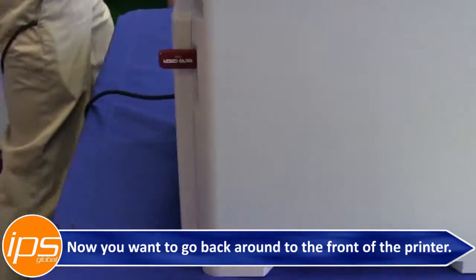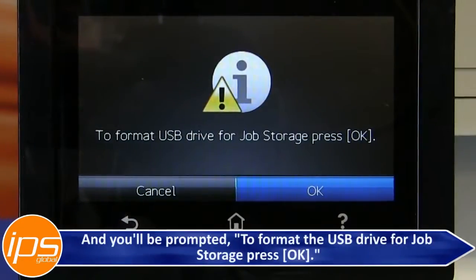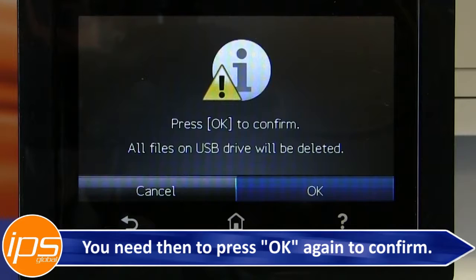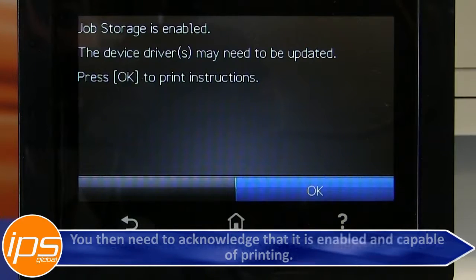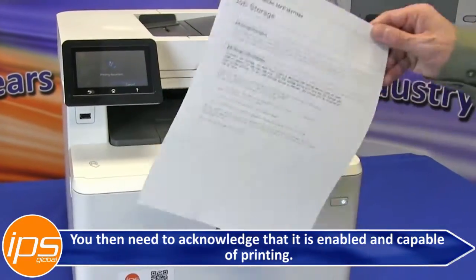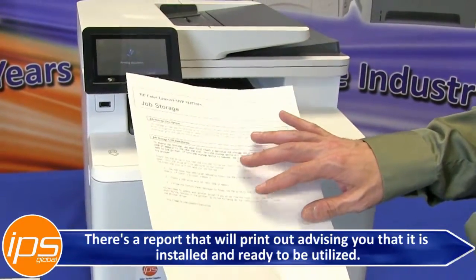Go back around to the front of the printer and you will be prompted to format the USB drive for job storage — press OK. You need to press OK again to confirm. You then need to acknowledge that it is enabled and capable of printing. A report will print out advising you that it is installed and ready to be utilized.